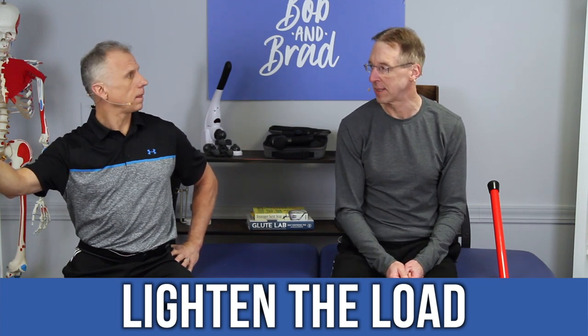Number two: lighten the load if you possibly can. If you can break it into phases, do so — even with grocery bags. Have your wife do it, or the children. I've gotten more to that now where I ask my son to help when he comes over. When you get to sixty, you've got to start asking for help. Instead of taking two loads, just take one load — or make three or four trips in and out of the car. If it's too heavy, ask for assistance. One thing I use is a two-wheeled cart — I use it all the time.